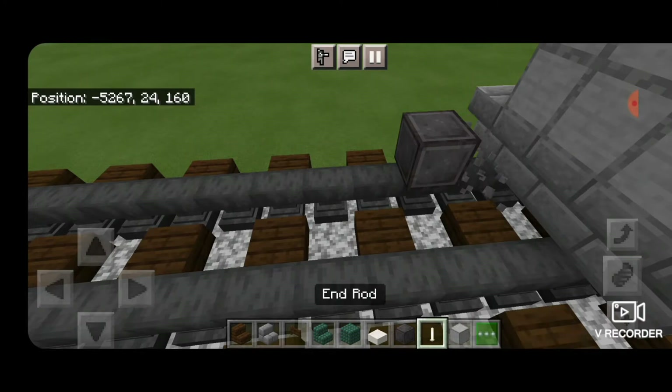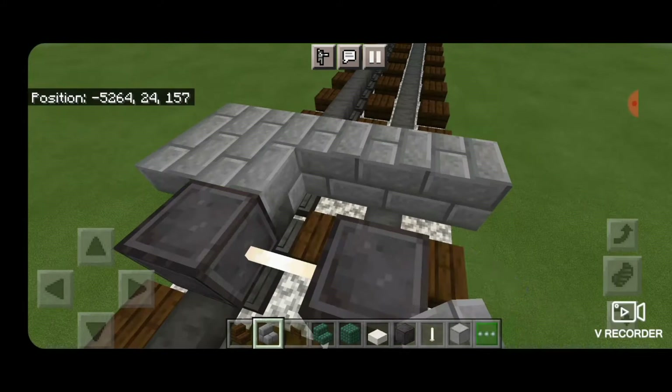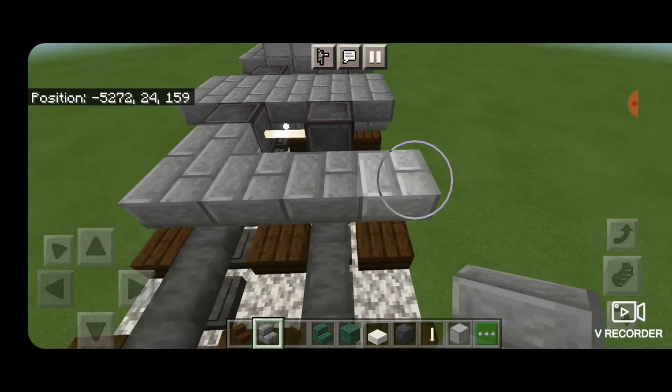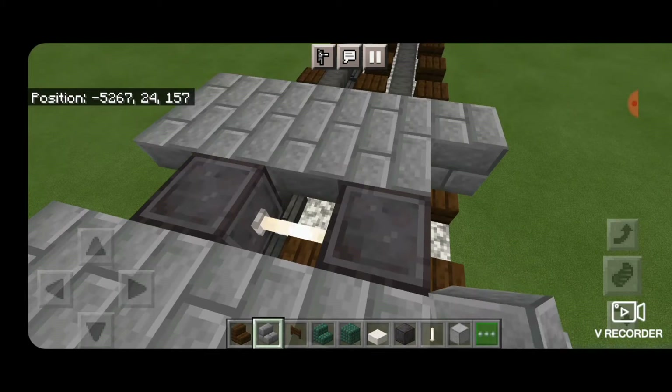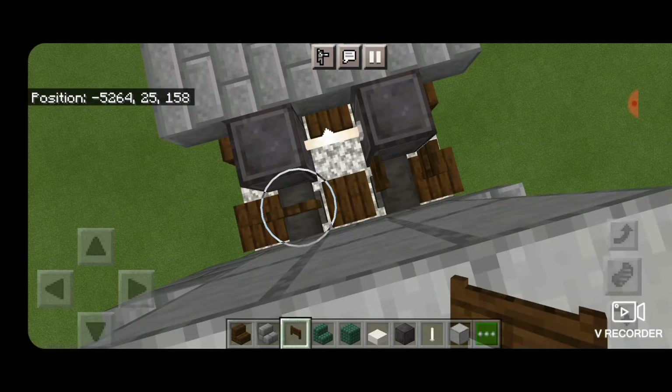Then we'll do our next set of wheels. Skip one block forward from the fuel tank. Another eight on each rail with an end rod axle. Then, same as the other truck — upside-down stone brick stairs, five blocks wide, in a back-to-back T-shaped pattern. Then another set of netherite wheels with an end rod axle. Then another set of upside-down stone brick stairs, five wide, back-to-back T-shaped pattern. In front of that, a final set of netherite wheels with an end rod axle. Open dark oak fence gates into the ends of the wheels on both sides.